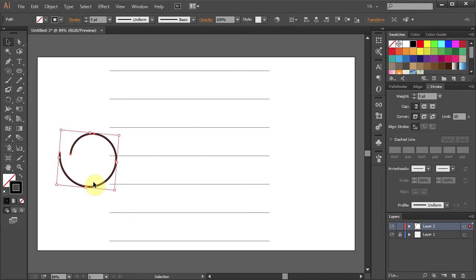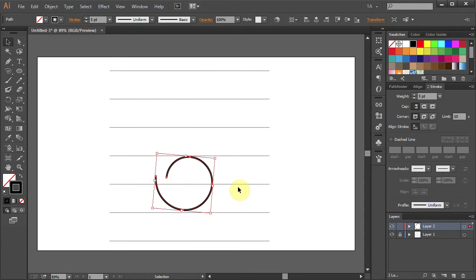Using the Selection tool, move the spiral between the 2nd and the 4th line from the bottom. Now we will draw a line that will start at the end of the spiral, goes up to the top line and down to the bottom.